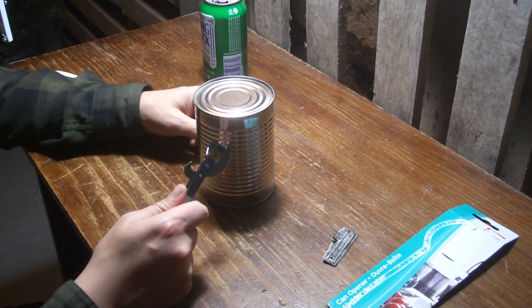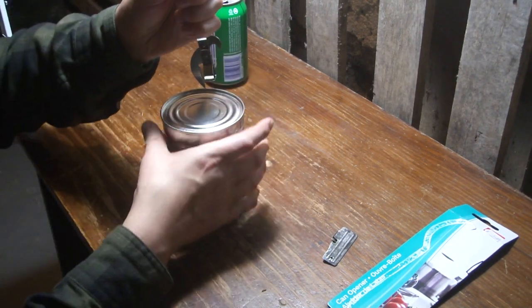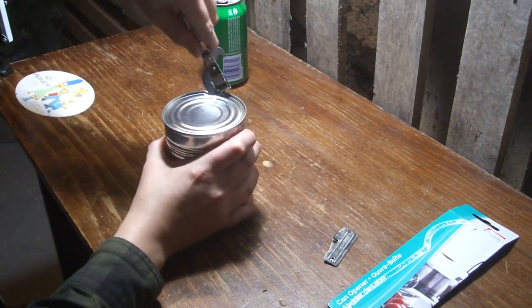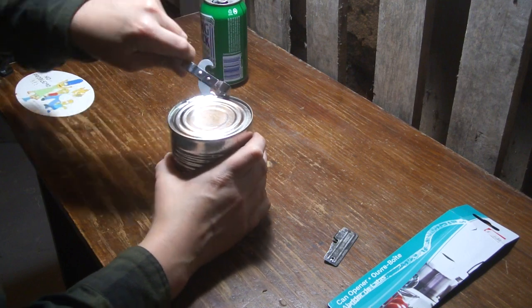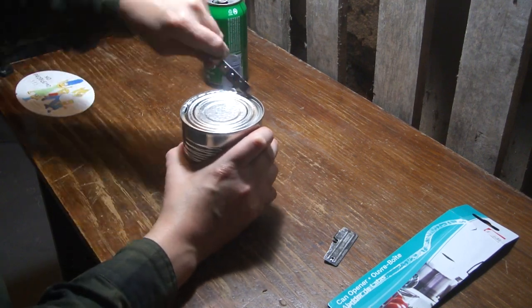You can use it right or left-handed. I'll do it right-handed — probably see better. Anyway, you just gotta start it, and it seems like it works better if you just go along like this. You can see it's not the most user-friendly.